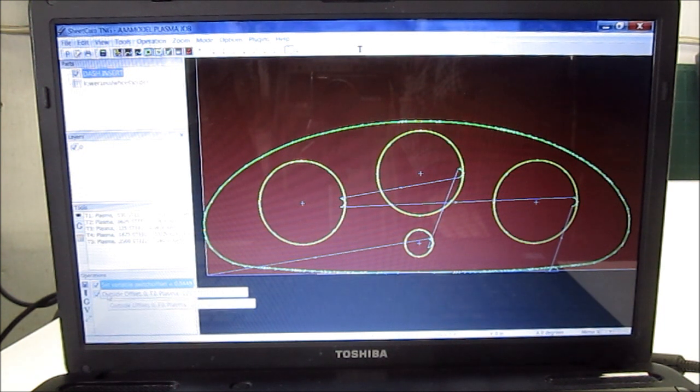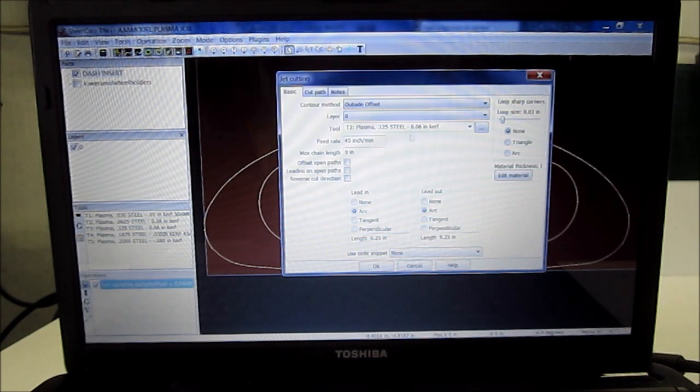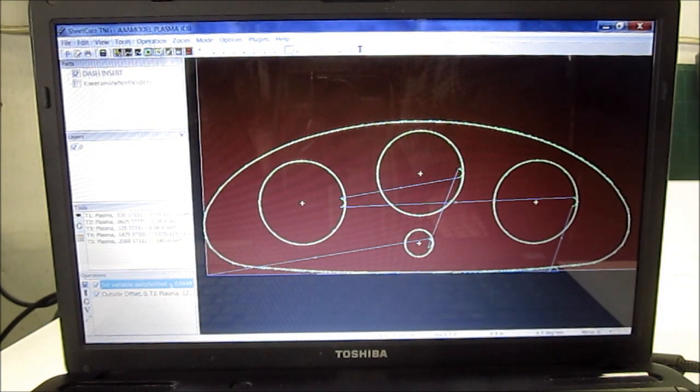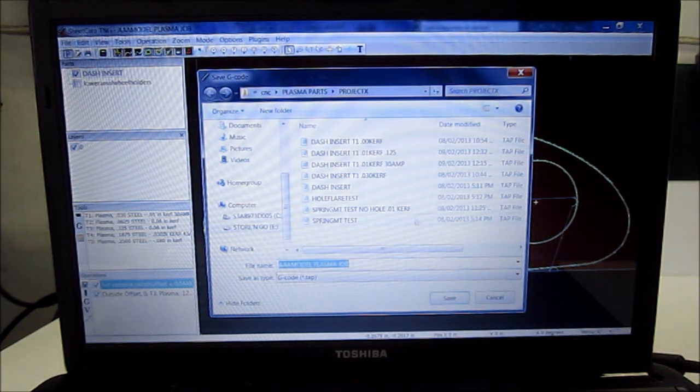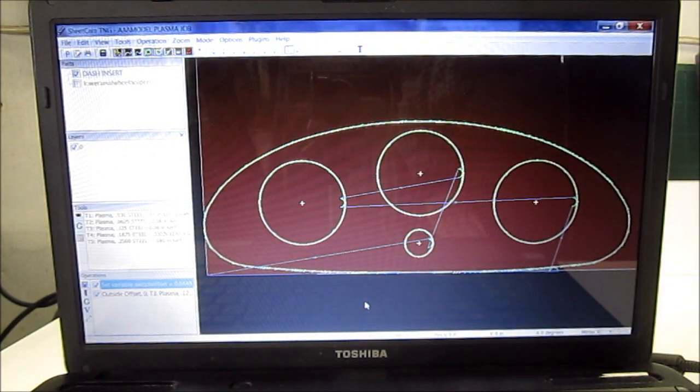We reset the amperage on the plasma cutter manually for the new thickness of material. I'll show you how — we delete that operation, choose tool, and from our menu you can see we have 30 thou, 1/16, 1/8, 3/16, and 1/4 inch options. We choose the settings for 1-1/8 steel and click okay. That shows up, and now we hit the post processor P button, which creates the G-code file to take into Mach and run. I've already saved it as dash insert — it's T3, our torch settings for 1-1/8 inch. We save that and it confirms the file has been generated.